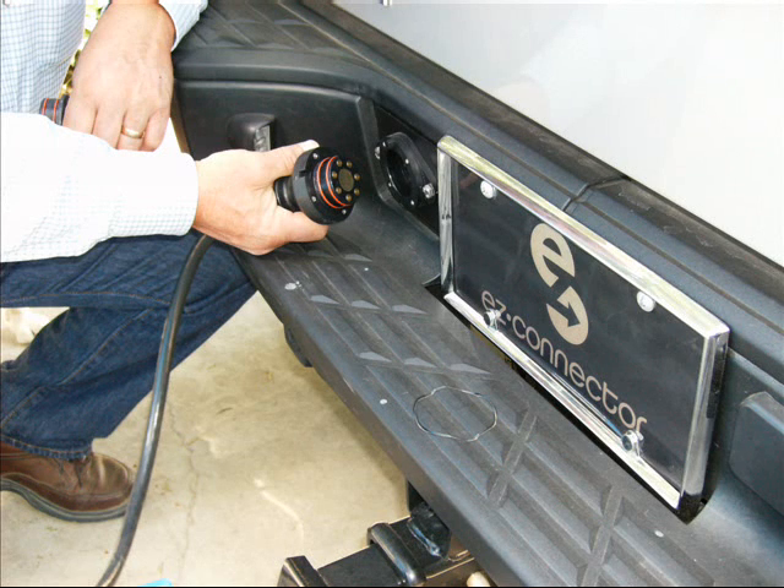Place the 7-pin Easy Connector trailer plug into the magnetically attached truck-side receptacle, which connects right into your vehicle's existing wiring harness and can be run in tandem with your existing 7-blade electrical connector on most late-model Ford and GM pickup trucks.